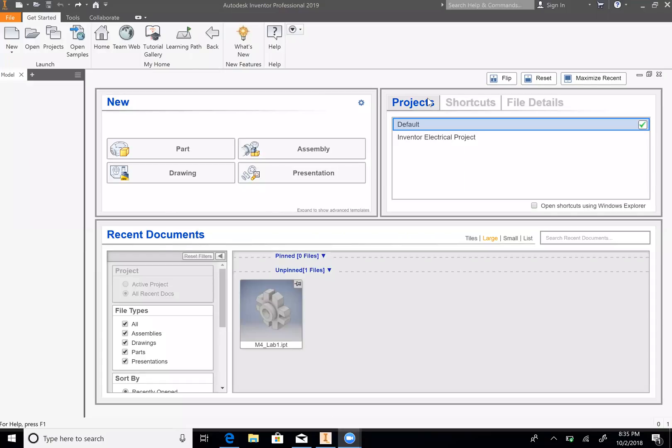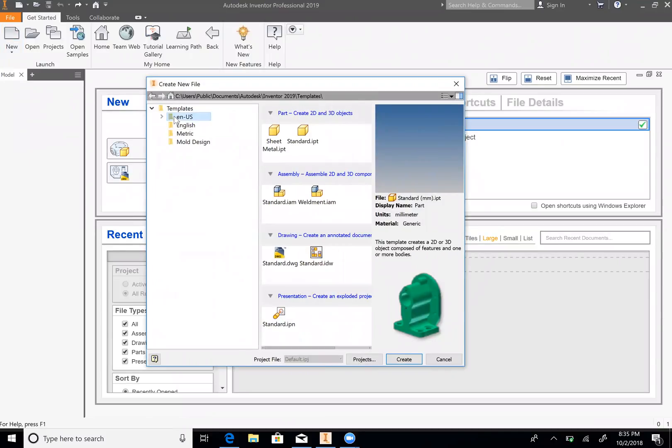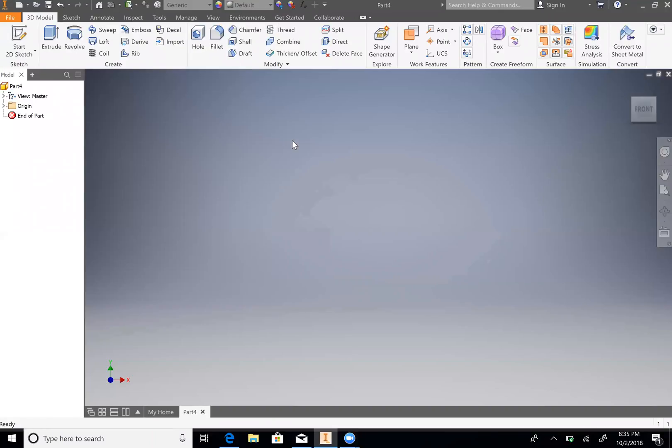In this video we are going to draw the indexing guide in inches. So what we're going to do is go to New, then go to English, and then go to Standard Inches, double click that, and then we will start sketch.